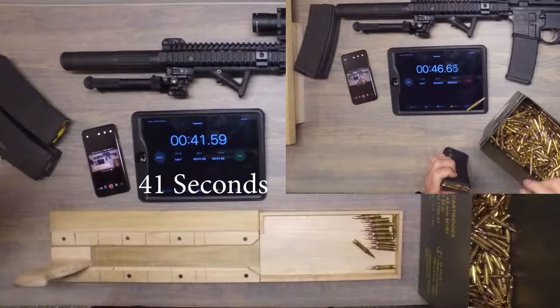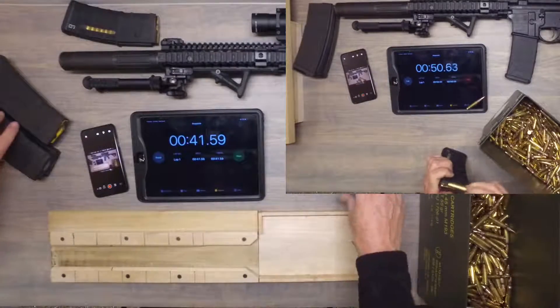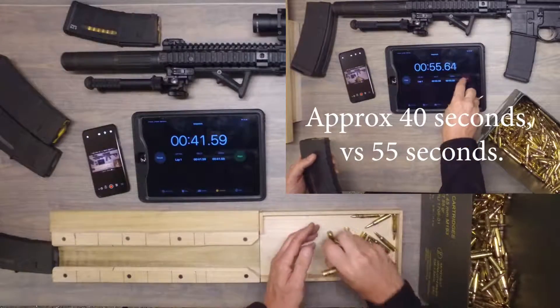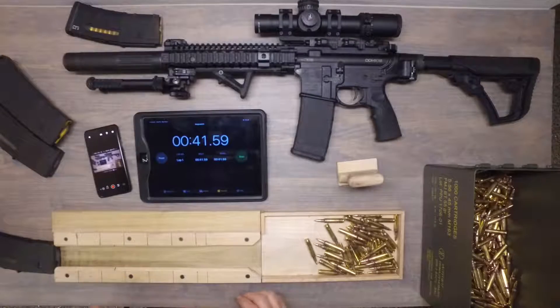41 seconds. Typically I'm loading by hand at about 50 seconds. That was actually a really good time on that one — maybe a little faster than I've experienced before. But practice does make perfect.